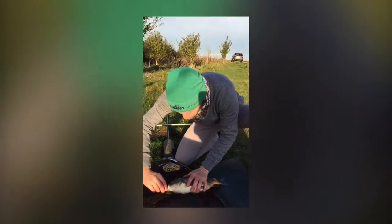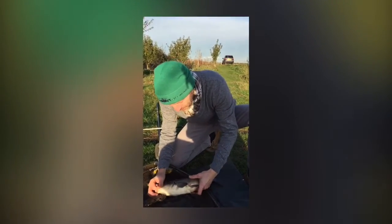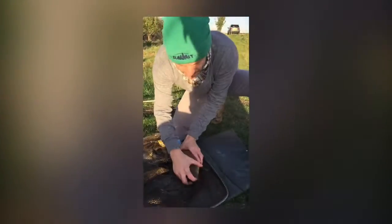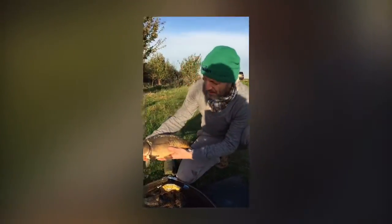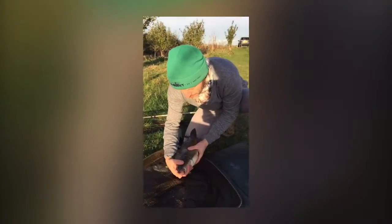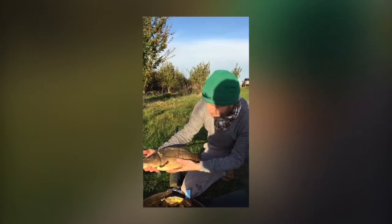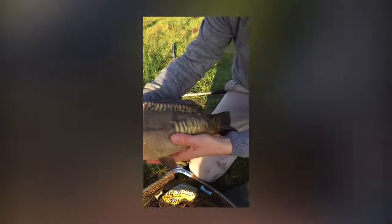That was triple corn — and for this time of year, triple corn is not really a great winter bait. It still had a lot of fight in it. It's a nice little plump fat mirror carp. We're going to gently put him back — not going to bother weighing him. Look at the markings on that, beautiful winter mirror carp.